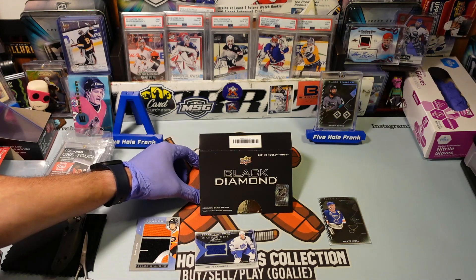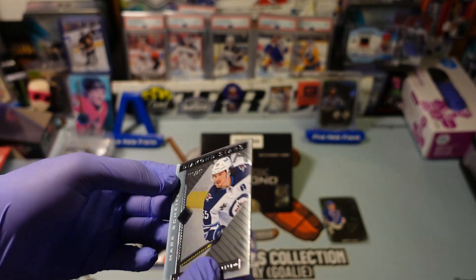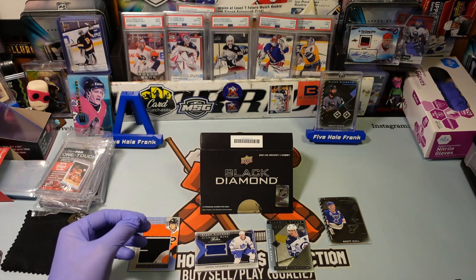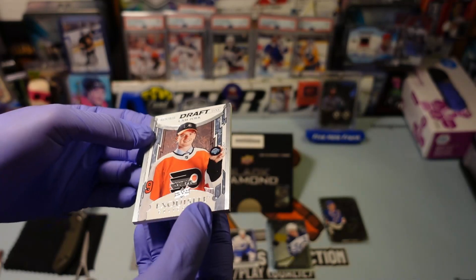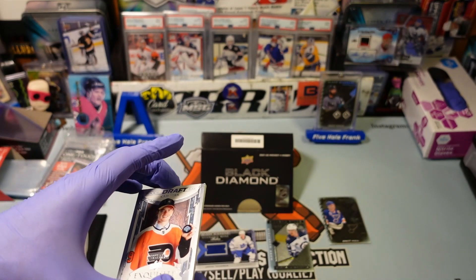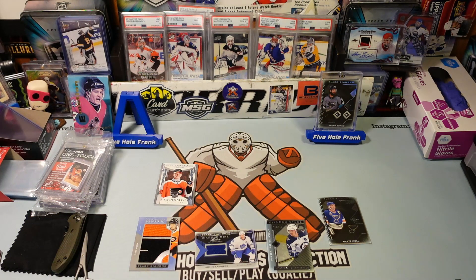Next up we've got Diamond Stars — and that is just an insert, a lower parallel of a Veteran. So Mark Scheifele out of 249, Diamond Stars. And finally, Rookie Draft Day from the Exquisite Collection. This is base — they can come spectrummed out and golded out. This is Cam York. Seems like a Flyers box and a lot of miscellaneous. I would say that's a pretty good box — not as much rookie-wise, Cam York's alright, but I would say it's a pretty nice box.